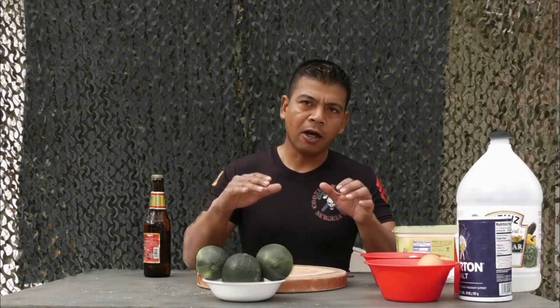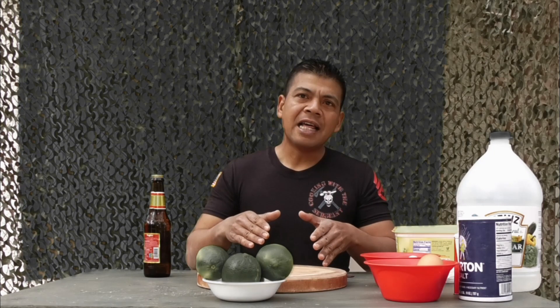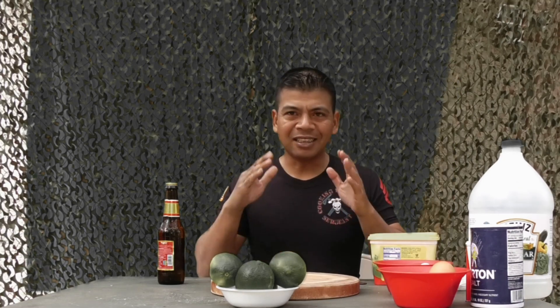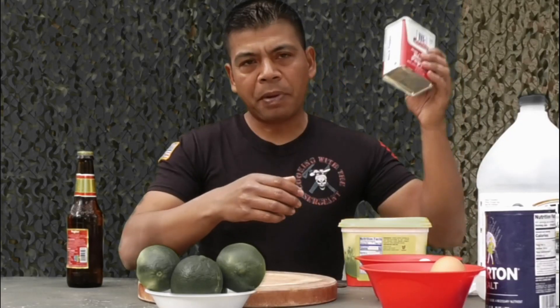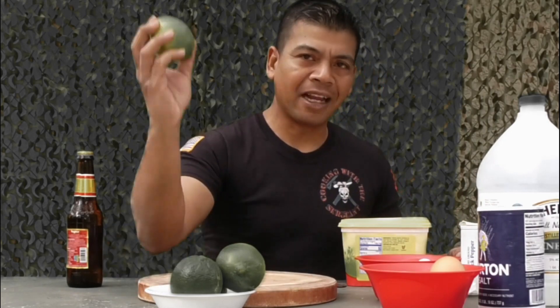What I have here on the table are the ingredients and elements I'll be using to make some barbecue eggs. It's not a whole lot of mess — all I've got is butter, vinegar, black pepper, salt, and lime.